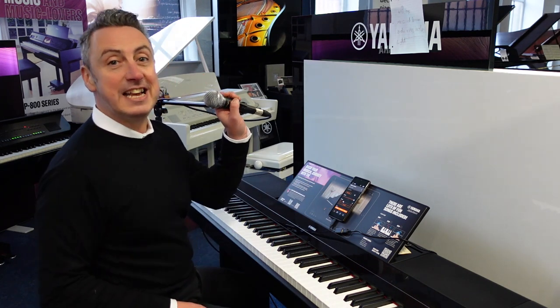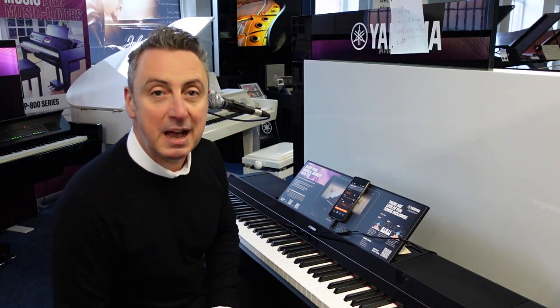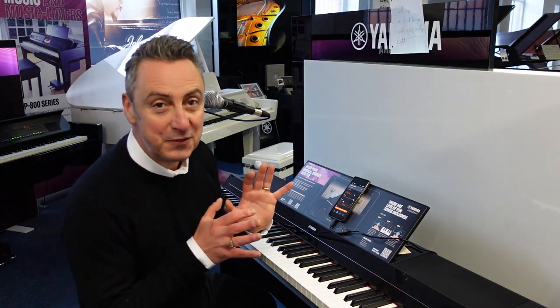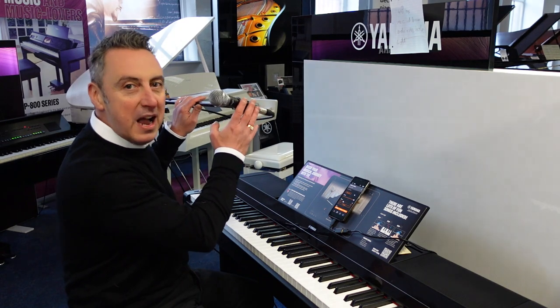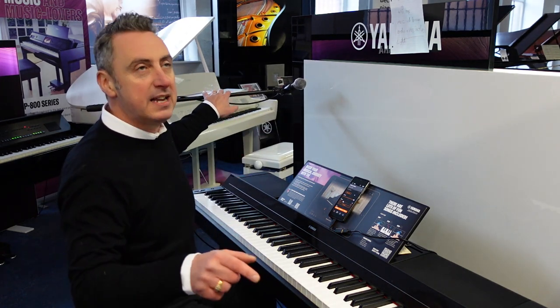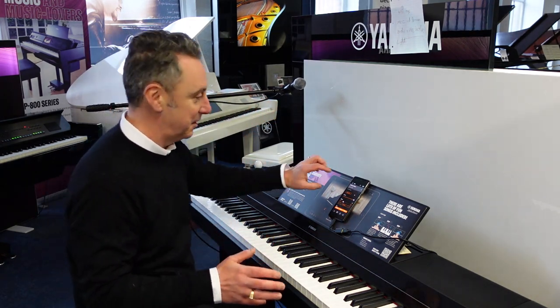This is the latest addition to the Yamaha range, it's called the Yamaha PS500, and it's absolutely fantastic. You can plug a microphone into it. It's basically a smart piano — PS I think stands for Piano Smart — and it's just absolutely awesome.